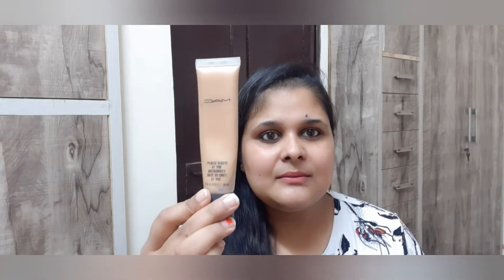I am using this MAC foundation. First, what I want to say is take care of your base — your skincare is very important. If your skin care is not good and you have not taken care of your skin, then no matter how much you use your fingers, or even if you are using a brush or beauty blender, your base will not look perfect.